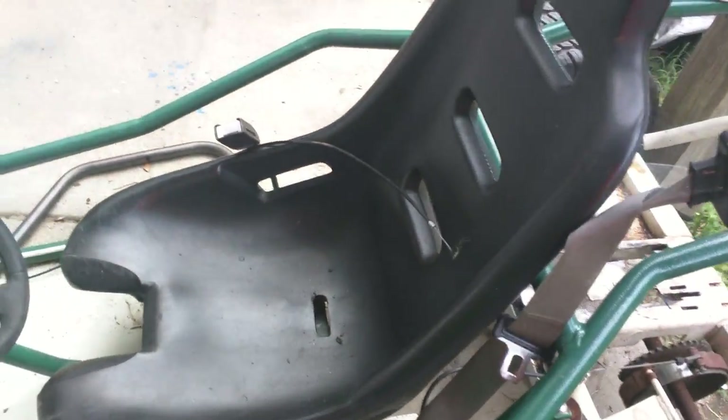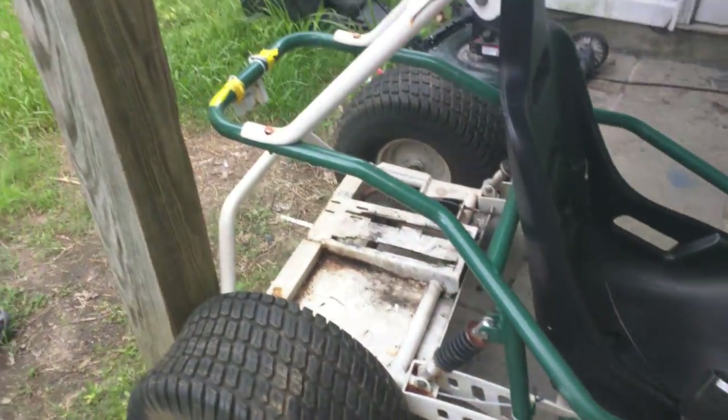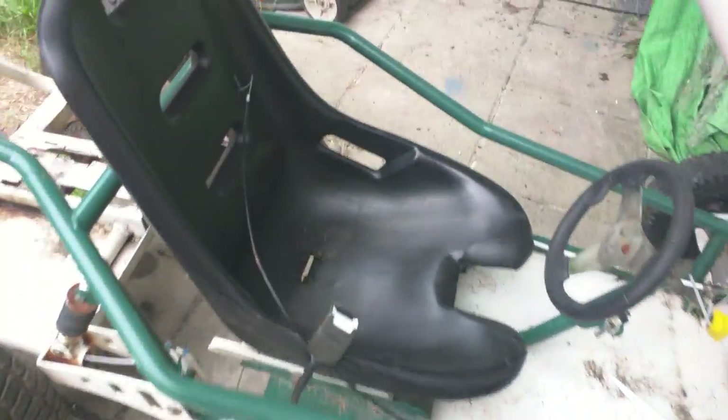This Murray Go-Kart has a seatbelt, of course. I don't know if I'm going to use that because it doesn't really fit. This is the new project that I'm going to be working on for the next few videos over the summertime to show you guys.